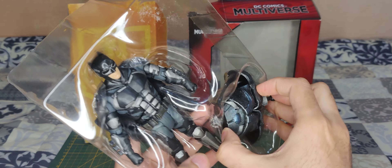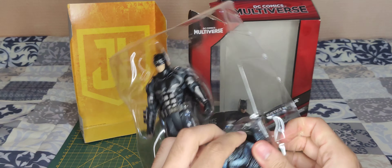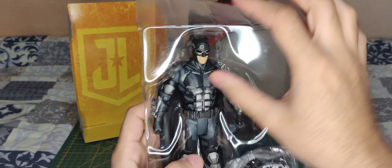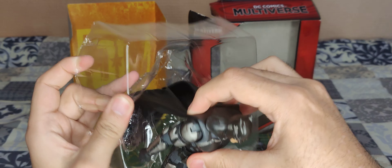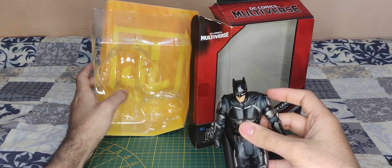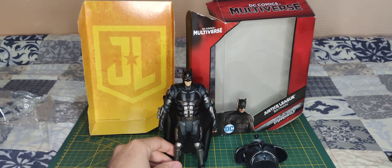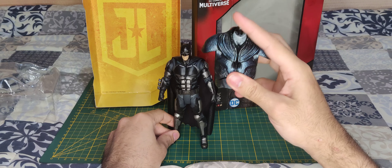Let's take Batman out. We're going to take that huge thing off. We're going to get him out. And yes, this is everything you get inside the box — the action figure and the build figure part.